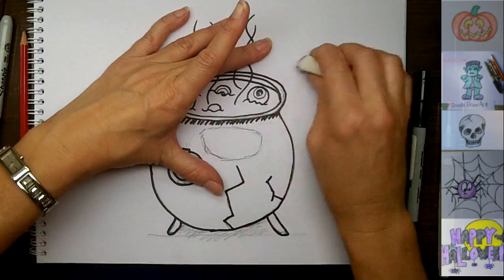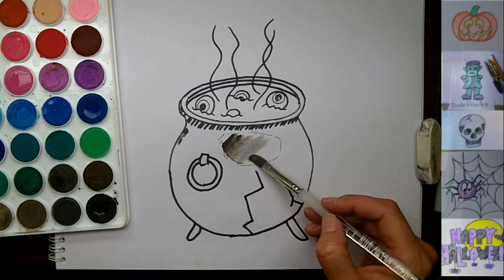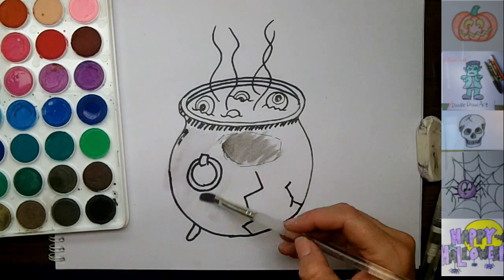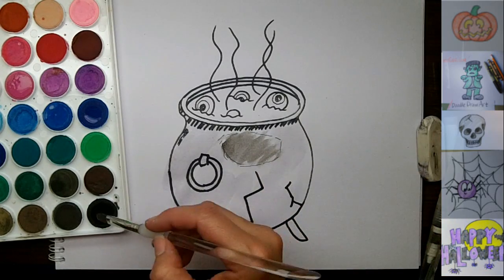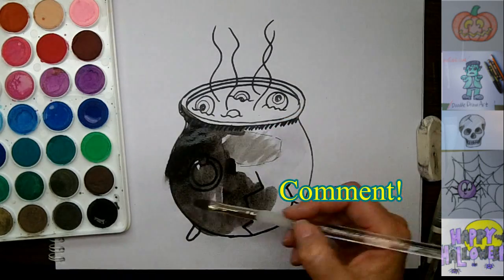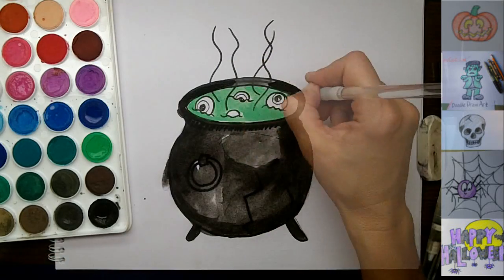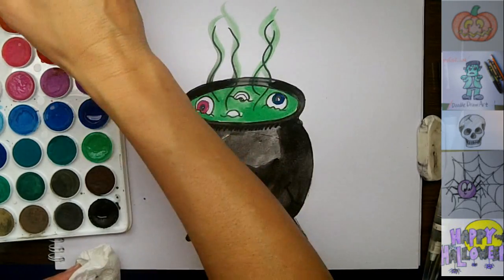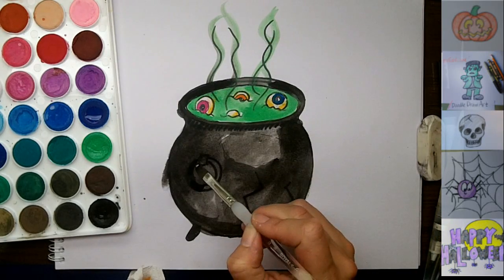So I'm ready to erase all of my pencil marks. Starting off here, I'm going to just put some really soupy light gray in here. And what I want to do is get my paper a little bit wet, so this will spread more easily and not end up really heavy on the color. Then I'm just going to float this black all over this cauldron. And that's it.